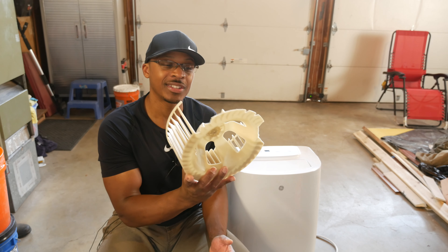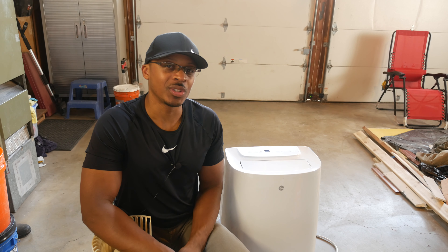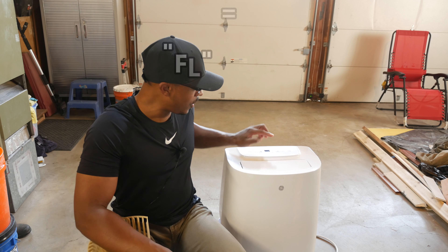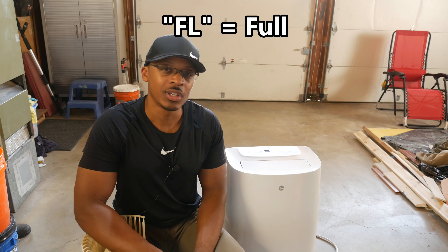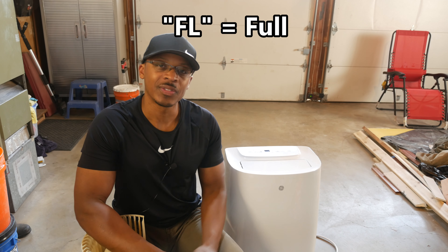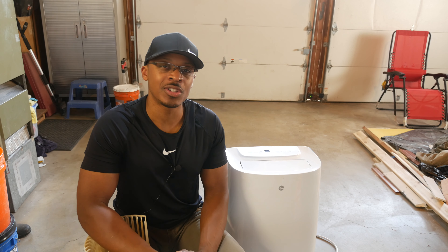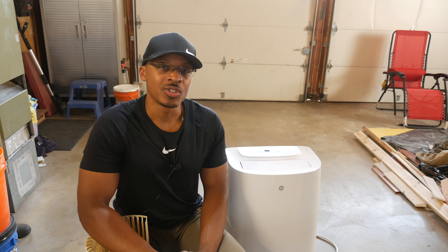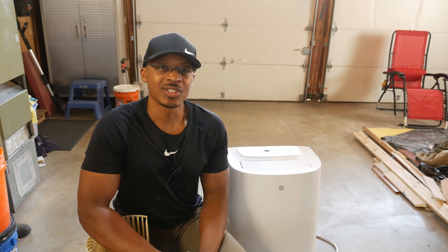You can see right here, that's a bad blower wheel. The one thing the previous owner did not mention is that there's also an FL light that comes on. FL usually means full — the bottom tray on the unit is full of water. When that happens, the AC unit won't run. So I'm going to talk through how I'm going to address both of those issues.